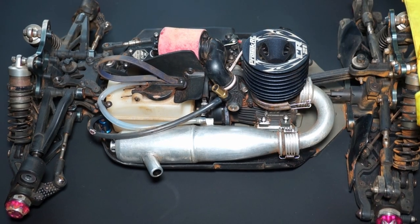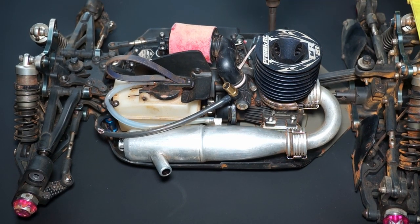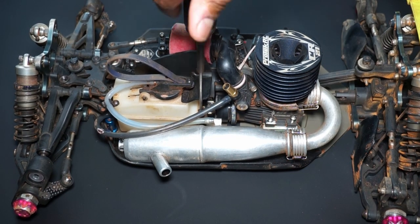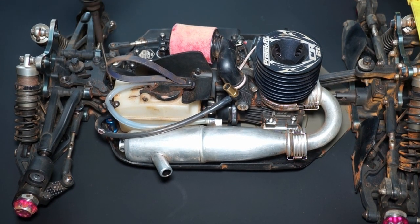First off, before we do anything, we're going to have to partially disassemble the car. Luckily, they make this pretty easy to do with many nitro buggies made today. All it takes to remove the fuel tank, the nitro engine, the header, and exhaust are six 2mm hex screws, all of which are pretty easy to get to if you have an angled 2mm hex driver like this.